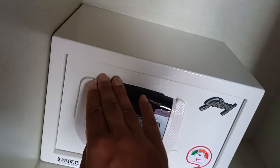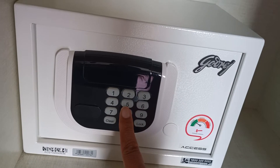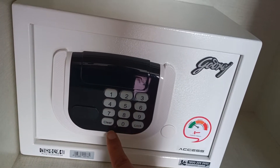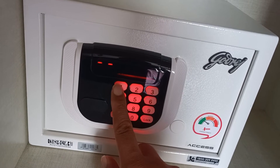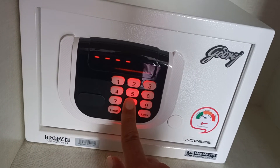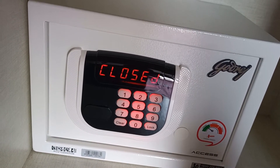It also includes instructions on how to set the code. This is for the emergency key, and this is the keypad you can use to set the code every time you want to use it. You can use a six-digit code and press the lock key, and it will be closed.